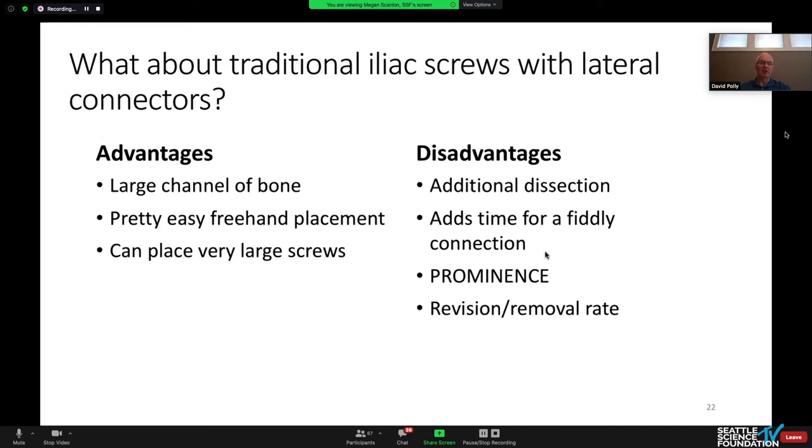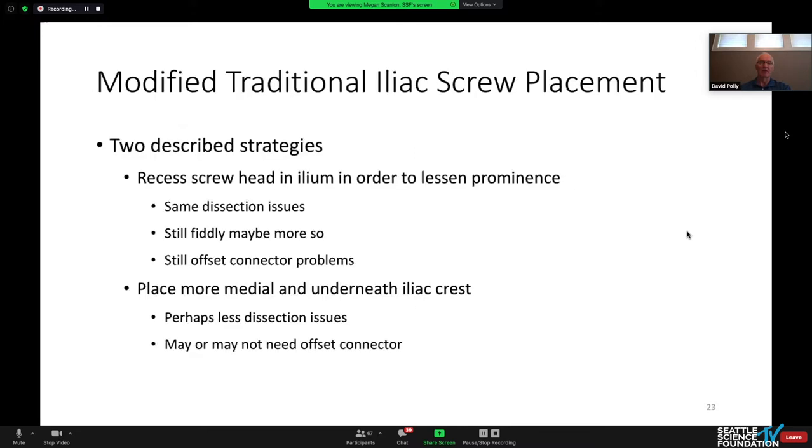What about traditional iliac screws with lateral connectors? The advantage is the bone channel is great, it's pretty safe to put freehand screws in there, and you can put very large screws in. The disadvantage is the dissection, the fiddle-around time with the connectors always adds to the length of the case, and prominence is always a challenge. My revision rate for my own iliac screws before I converted over was probably about 35 percent.